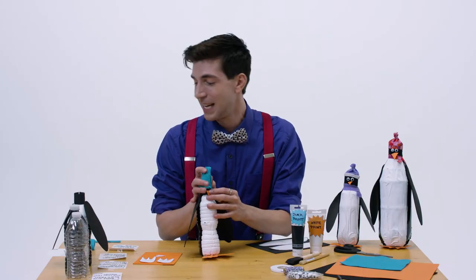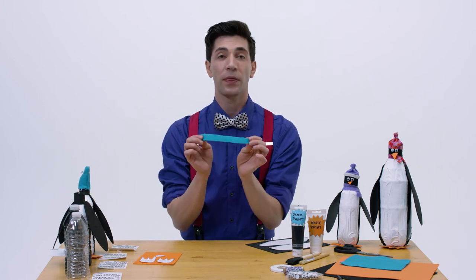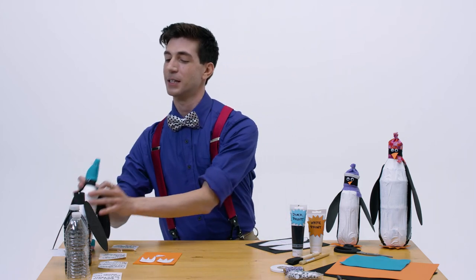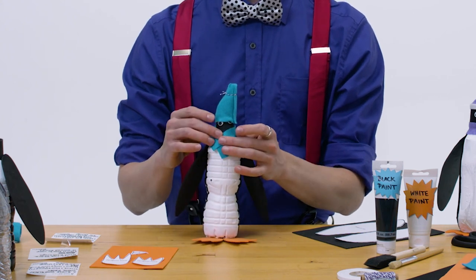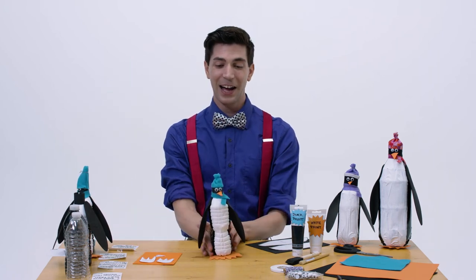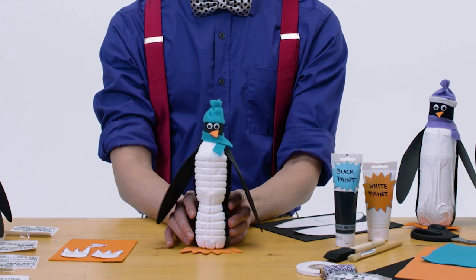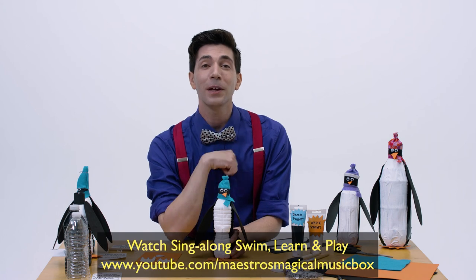Almost done! The last thing you want to do is take a nice long thin piece of felt or fabric and use it as a scarf to tie around the neck of the penguin. Go ahead and glue that together, and once you're all done, your penguin should look like this. Oh, isn't it great? Look at this adorable penguin that you can even use to save money for a rainy day!